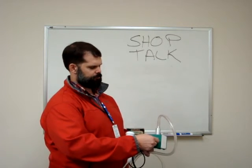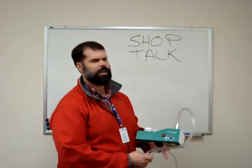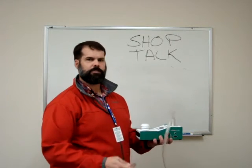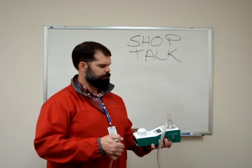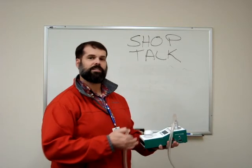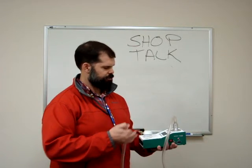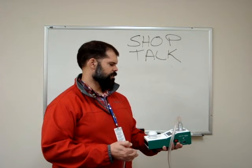To zero the TetraCal, you don't want any airflow going through the venturi while it's turned on, so just take your thumb, place it over the hose, and turn it on. The TetraCal will go through four or five different startup screens — it'll tell you what size venturi is in there, that it's zeroing the flow, its serial number, and other status information.